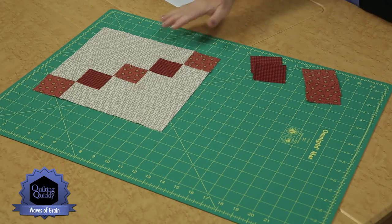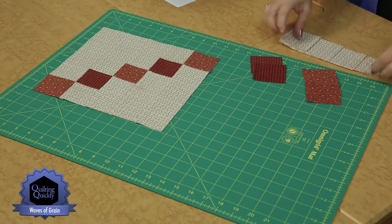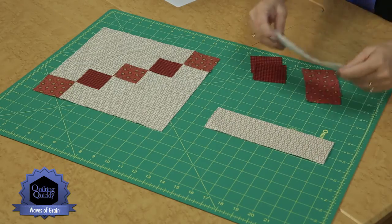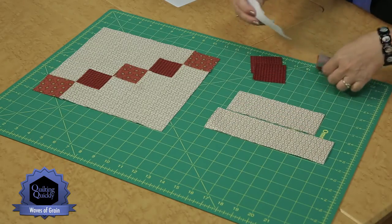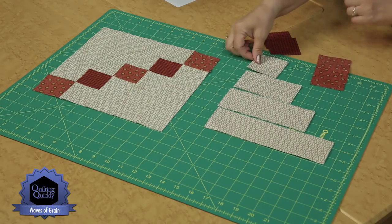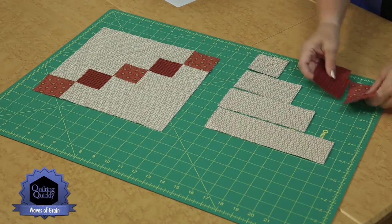Those background strips you're going to be cutting in four different sizes: eight and a half, six and a half, four and a half, and two and a half. Those are the pieces you're going to need to put together your block.